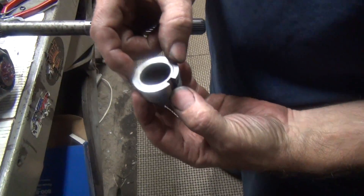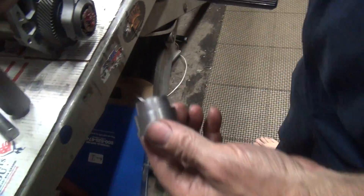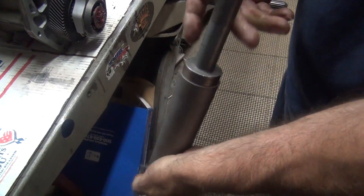Okay, I made a tapered tube here to expand this out, so that should be the same size as that. Now we need a tube to push that with, something I can hit on evenly.